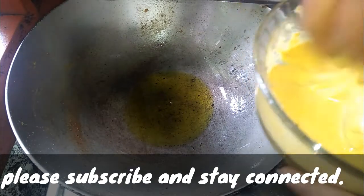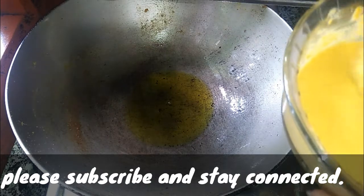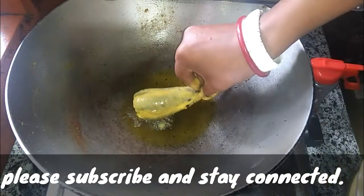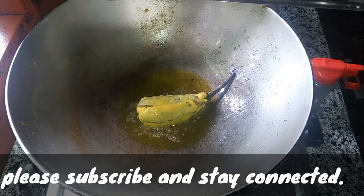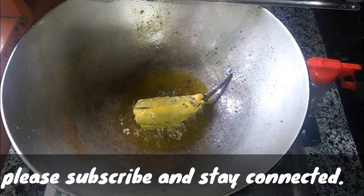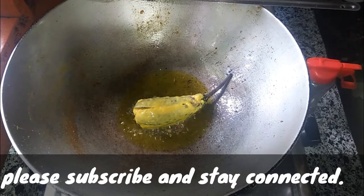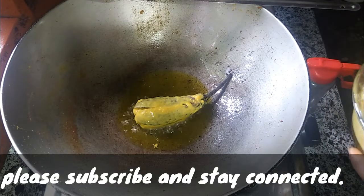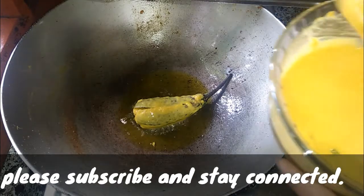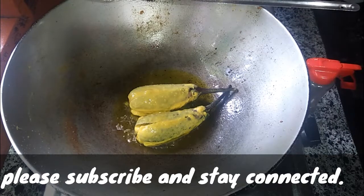How does it look? Too many people thought about eating it. When you taste the right thing, how should you taste it? I will make it a little bit better.